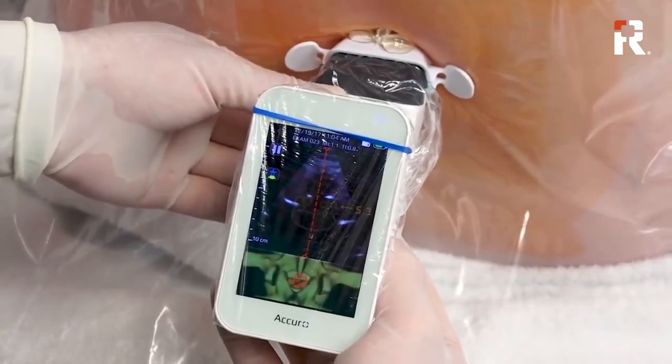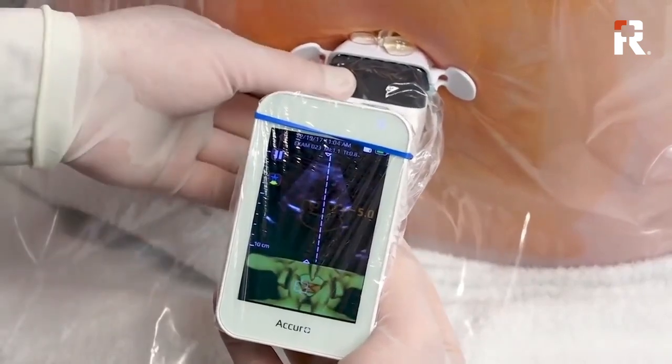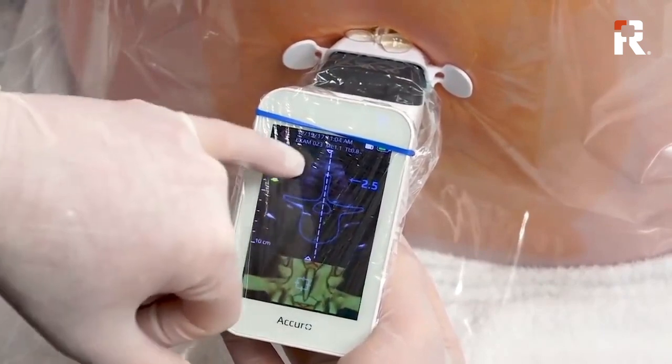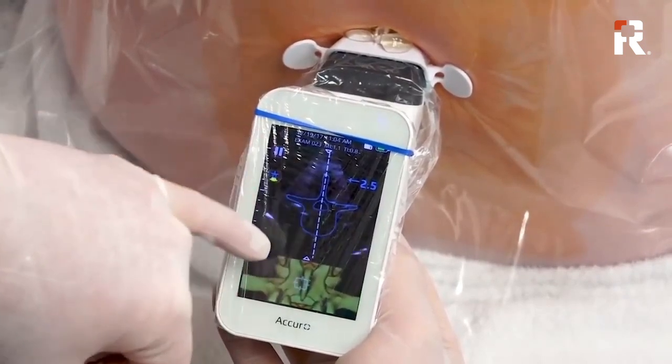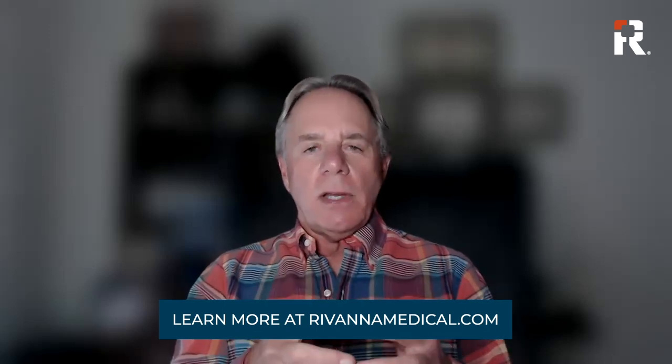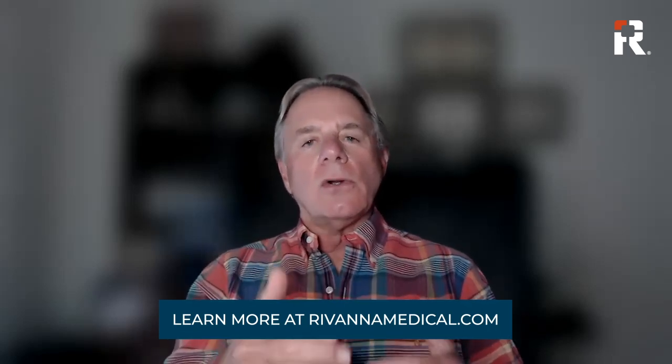So in terms of just traditional palpation, the Acuro offers a significant advancement. And then compared to just regular ultrasound as well, because of the AI and the overlays that you're able to actually see with the Acuro, it pinpoints the depth and the space, and all kinds of other factors go into the AI — giving you information that from just a regular ultrasound, you would not get as well.